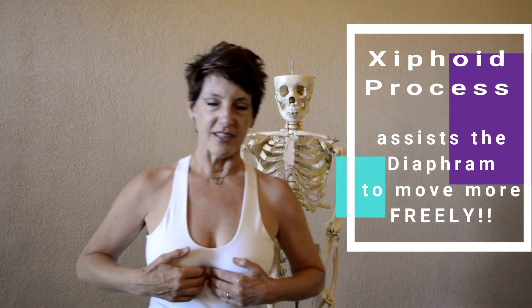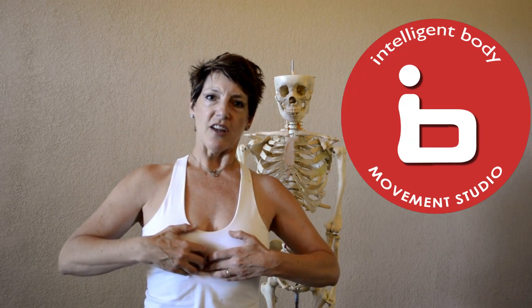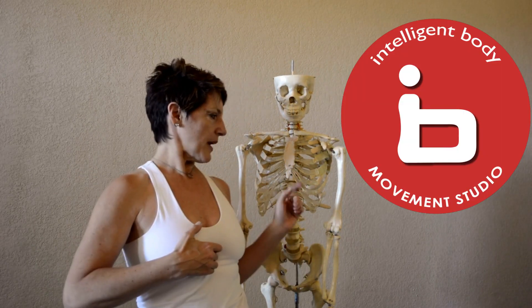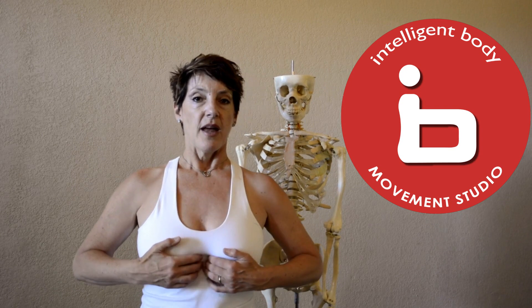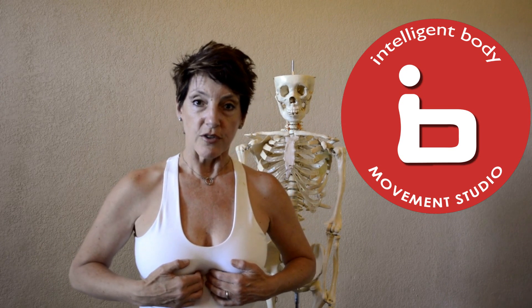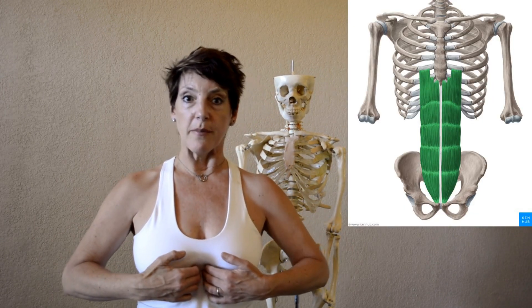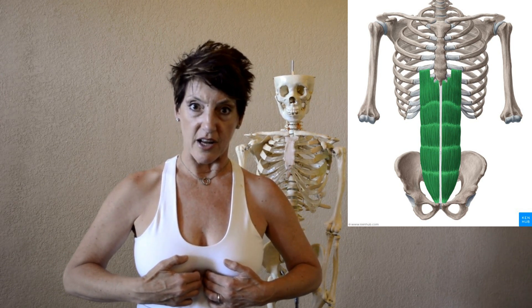Keep your fingers on your xiphoid process and massage the bottom tip of it, right below it and on the sides. It can be quite tender if you have never massaged in there before. You can play this video a few times so you don't have to overdo it your first time. Press on the side so you're on the muscle next to the xiphoid process, not on the bone.